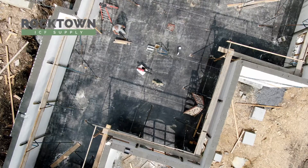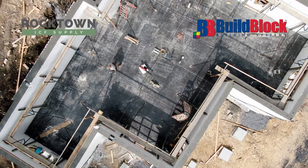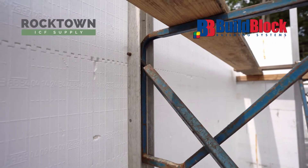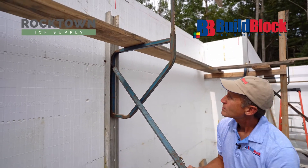We're here today at a basement that we have just poured using our Build Block insulated concrete forms, and as you can see there are braces on the walls. I want to describe what it takes to put the bracing up, why we use it, and what bracing we use.